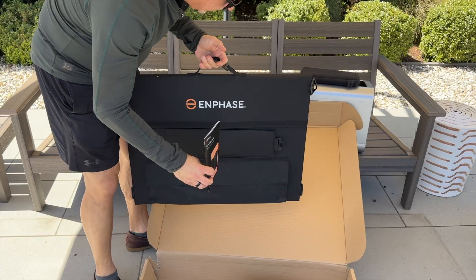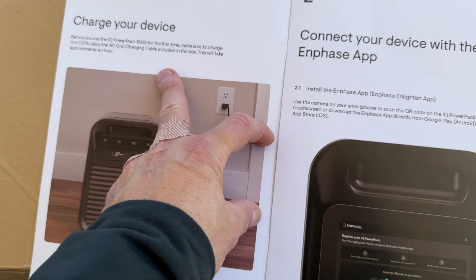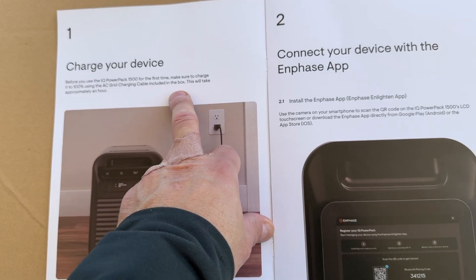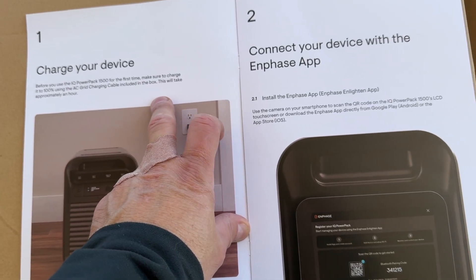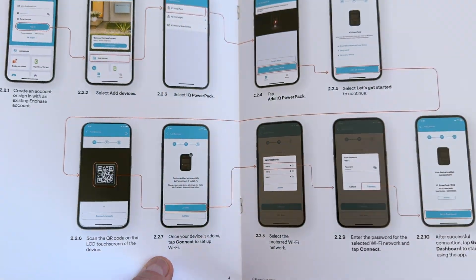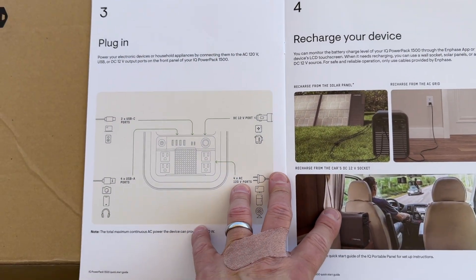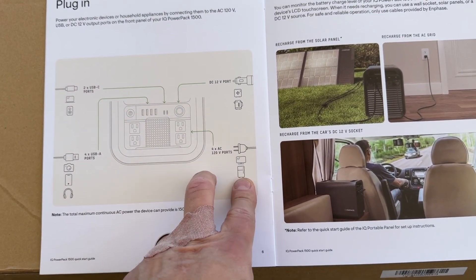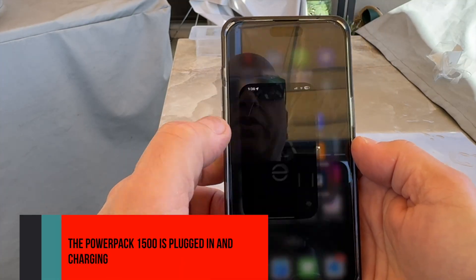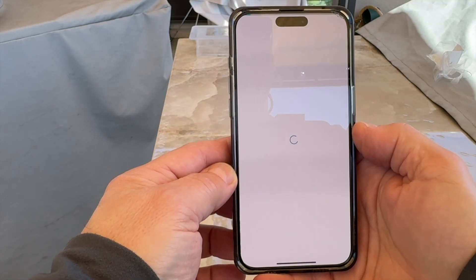This is really terrific. Reading the quick start guide, the first thing it says to do is charge it to 100% with AC power. So I'm not going to connect the solar panel yet — I'll do that first. Then I'll connect it to the app, which I already have installed because I have Enphase solar panels and an Enphase EV charger. Then we can plug it in and try it.